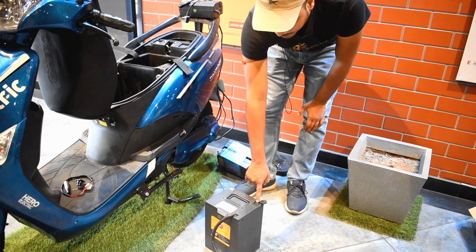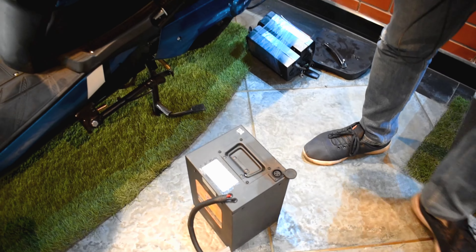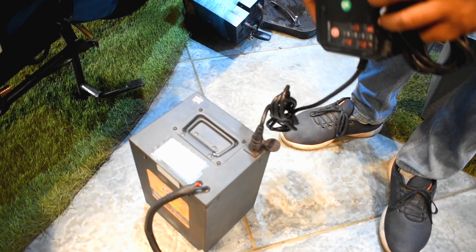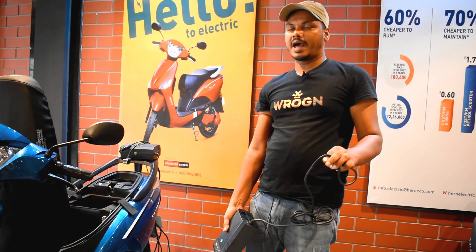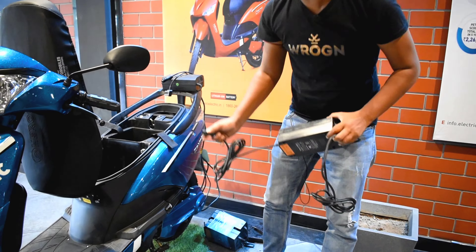You can see there is a charging point here on the battery. When you go to the house, you can charge the charger here normally, just as you charge it on the scooter. You can charge it in the house. Try not to charge it in the bedroom — in any space outside, like the dining room.